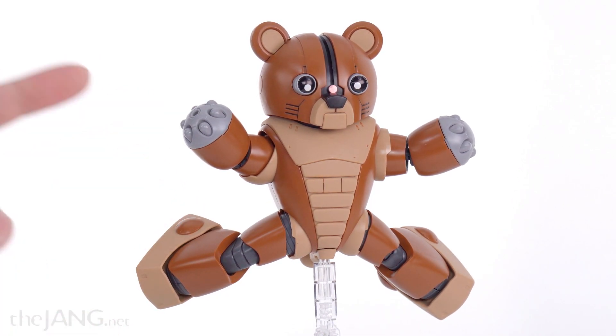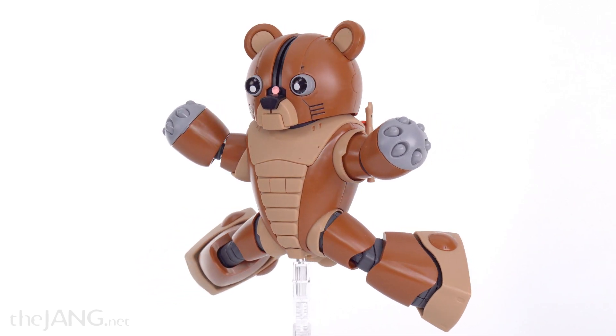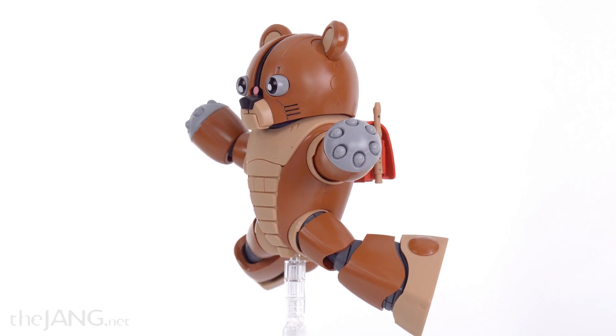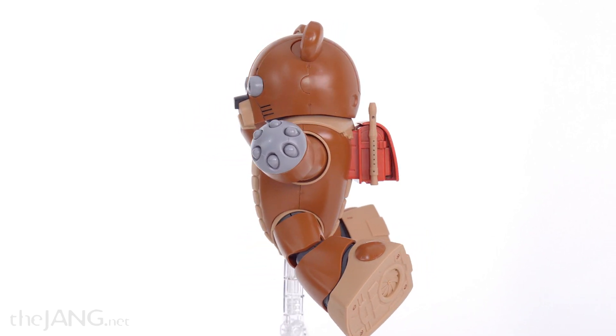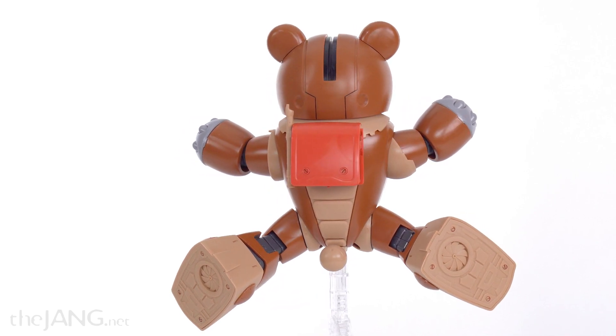What I didn't know about this before I got it is that it is 90% based on an existing, actually decently well-known original Mobile Suit Gundam Zeon suit called Ack Guy.